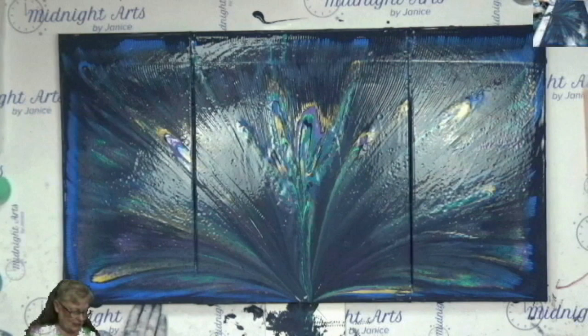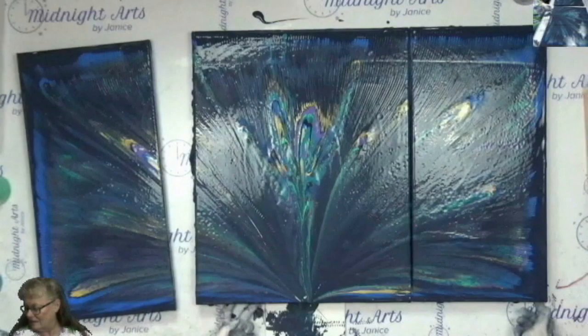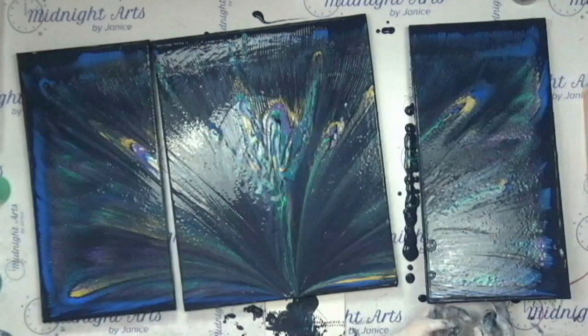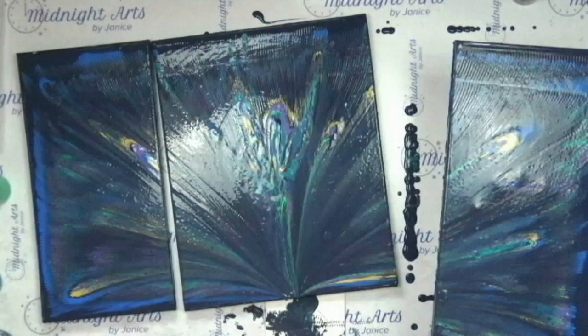Let me just lift this up. Here's that one. I don't know if I should lift this one up — I don't want it to drip on the other one. I dripped that one on this one though. A little manipulative to get those drips off of there.